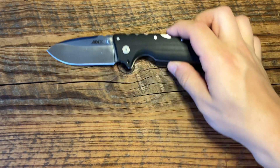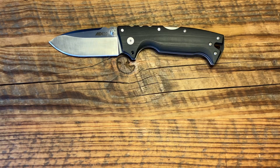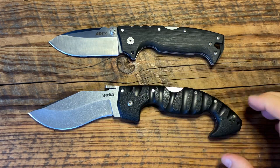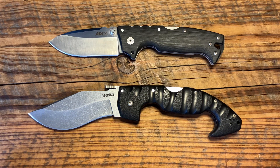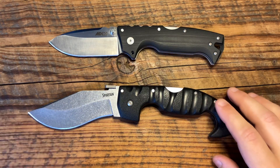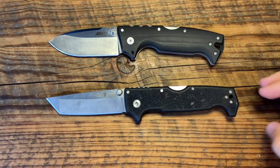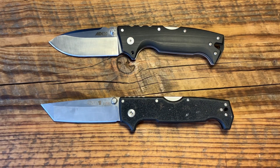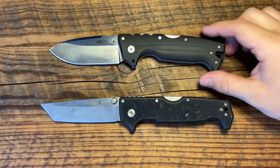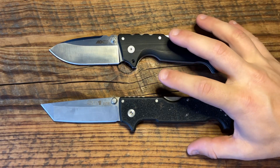Let's do some size comparisons, then we'll talk specs — what I like, what I dislike, and something unique. So let's compare it to another Cold Steel real quick. The Cold Steel Spartan is kind of similarly focused, though this is quite a bit larger. I'm trying to get more of a dedicated tactical blade. Let's compare it to the SR-1 Lite. Similar knife — two chonky boys, as I like to say.